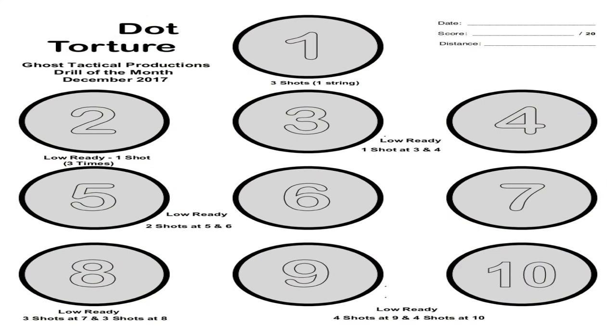As you can see with the target, I've modified it a little bit for the rifle. Obviously you can't draw with your AK, AR, or pistol variants, so we're going to go from the low ready. Target number one: start at the ready and fire three shots. Target number two: start from the low ready, pull up, three shots to number two. Targets three and four combined: start at the low ready, raise up, side in, fire one at three and one at four.